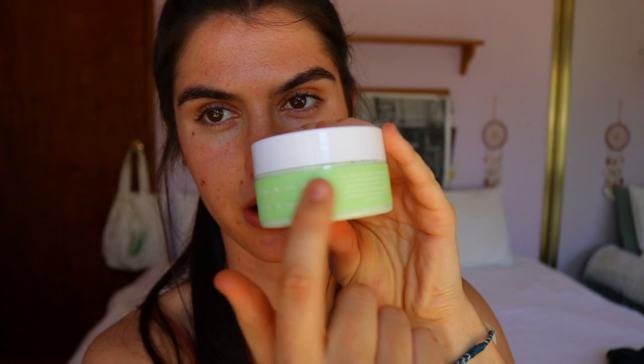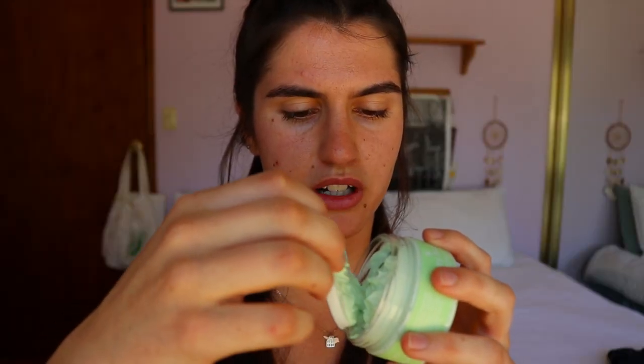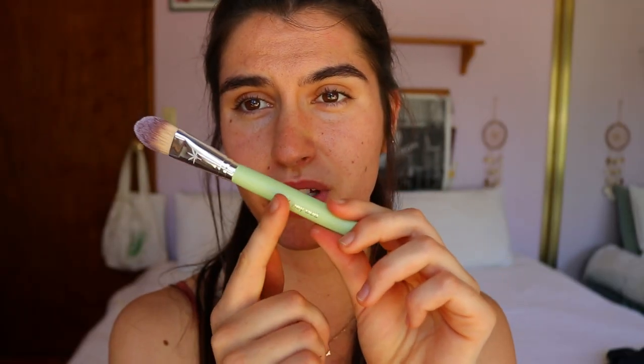Inside, the main ingredients listed are hemp, kaolin, avocado oil, and goji berry. It comes with a little brush with its logo on it — so cute! The texture is really sticky, which will be an interesting feel. The brush feels really nice and should apply the mask quite smoothly.